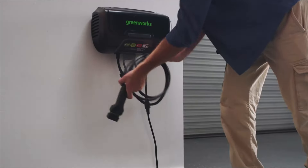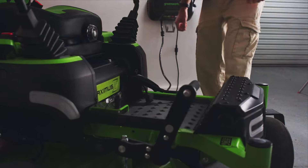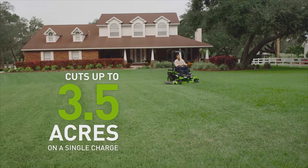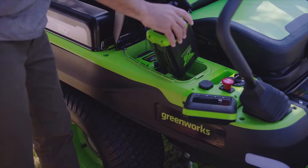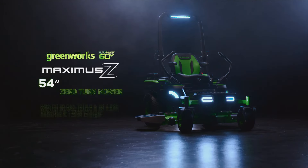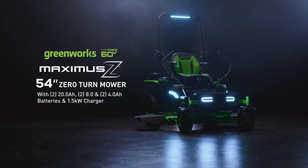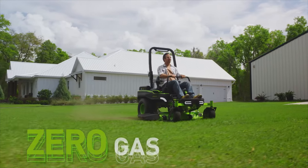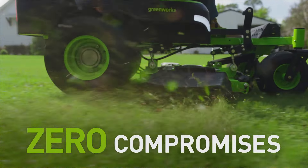And when you're done, it can all be recharged on board with 1.5-kilowatt turbocharging. That's 3.5 acres of grass-kicking, class-leading ultra-power recharged in 3.5 hours. The Greenworks Maximus Z Utility Zero Turn is truly an investment. And like any investment, you want returns. With zero gas, zero emissions, and zero compromises, you'll start seeing those returns on day one.